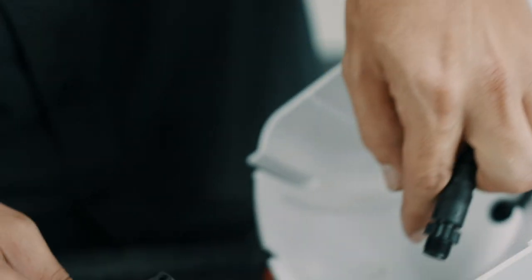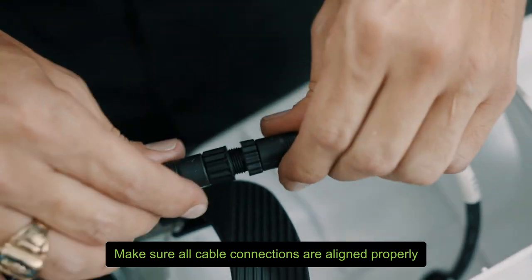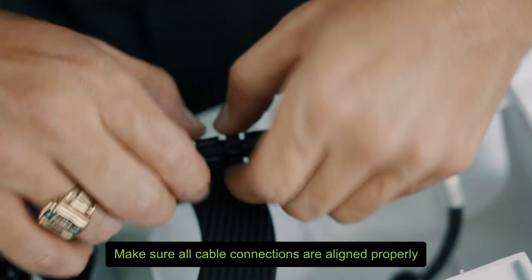Take your rear cover — same thing, you'll notice there's an arrow on this side. Line those arrows up — it shouldn't have any resistance — and just twist it together.